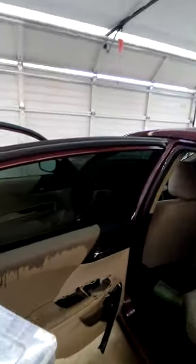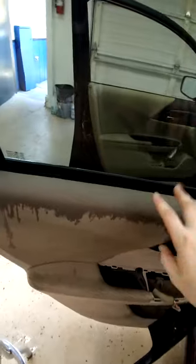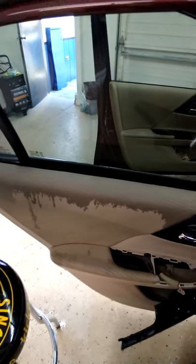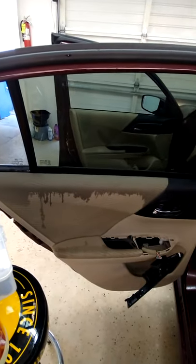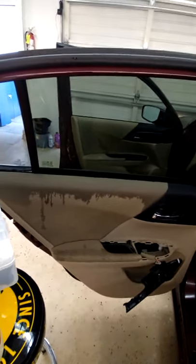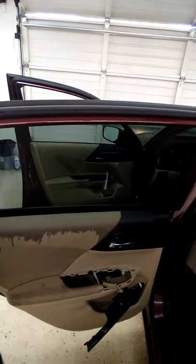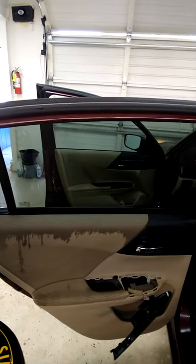If you guys have any questions feel free to ask — like, comment, share, subscribe for more tips and tricks. Don't worry about water getting on the door panel — it will dry out, it's not a big deal. It's just soap and water. I've never in five years had one customer complain that their door panel got wet. Get the window tint perfect and that's what they want anyway. Have a good day guys and I will see you in the next video.